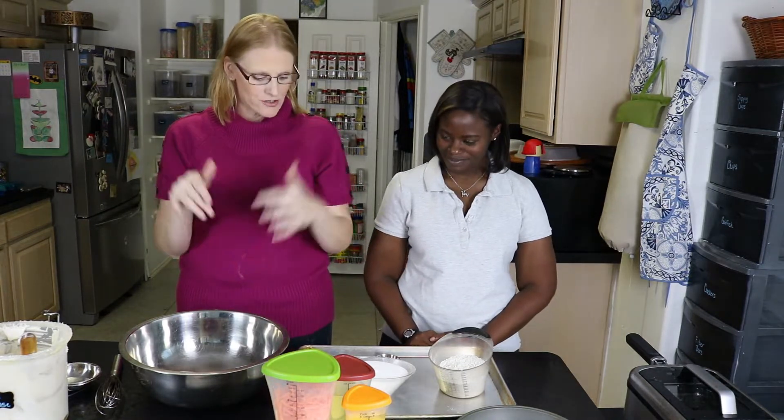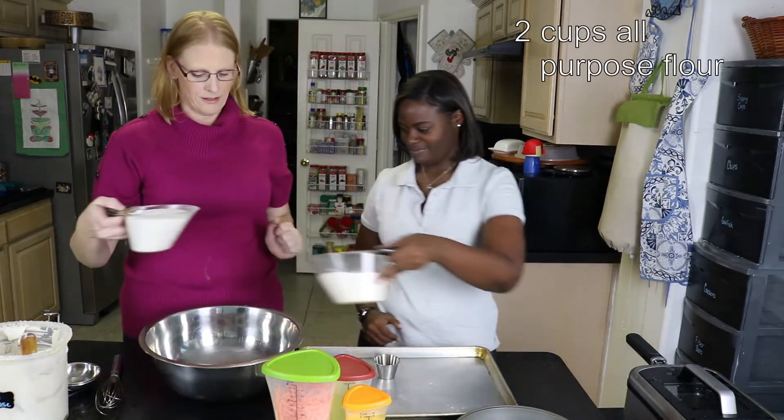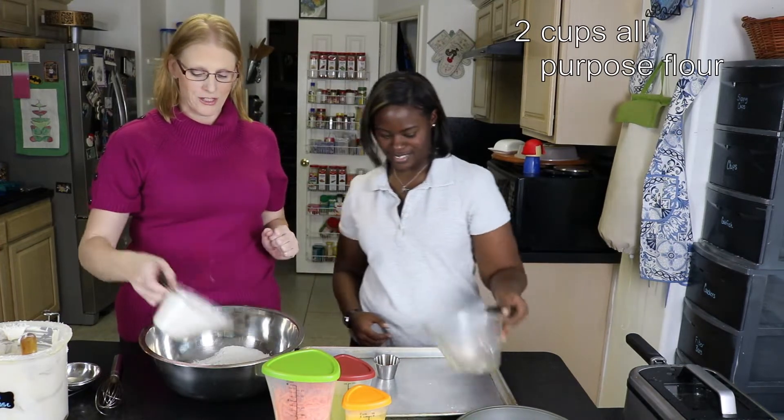It is Christina's birthday so we are making carrot cake — that's your favorite! We're gonna start with our dry ingredients: two cups of flour and two cups of sugar.